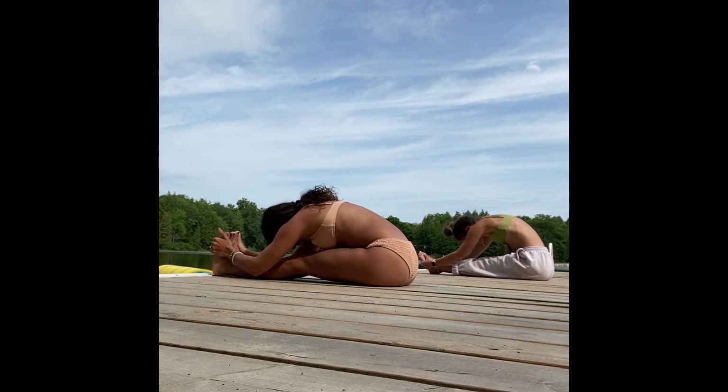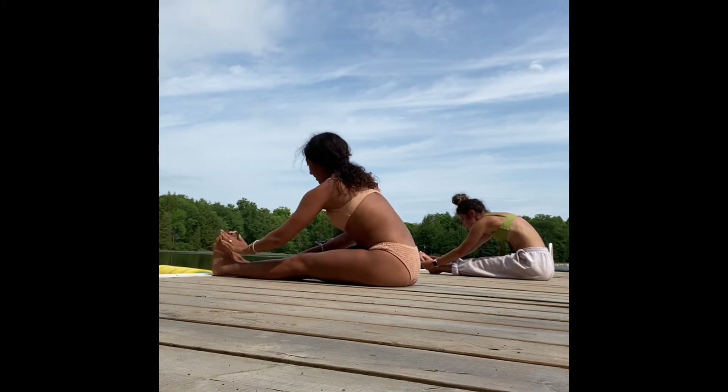Inhale, reach the arms overhead. As you exhale, find your forward fold — paschimottanasana. Really extend, allow the quads to engage.